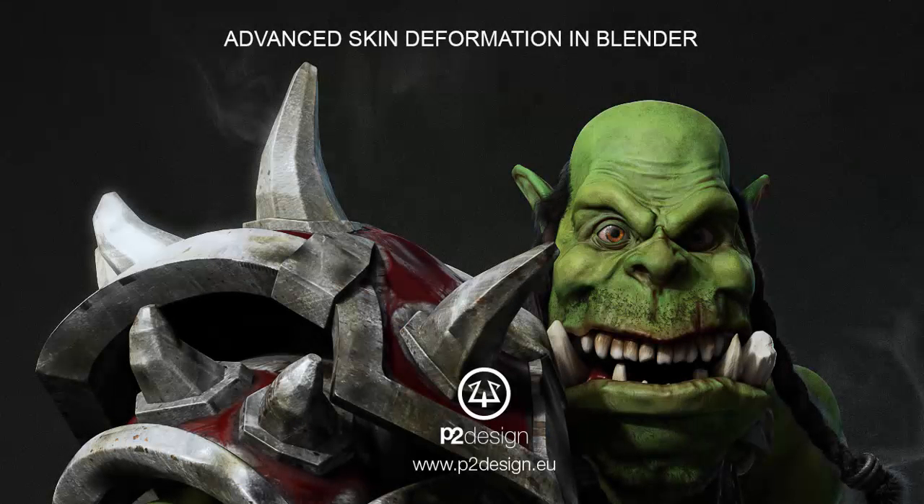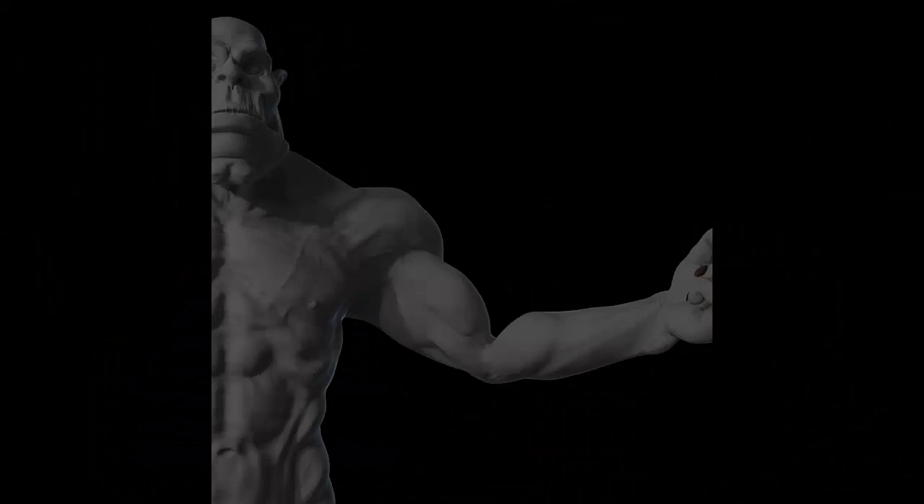Hi everyone, this is Pierrick from P2Design. In this new tutorial I will show you my tips and tricks to create nice muscles and skin deformation using corrective shape keys and driven normal maps.